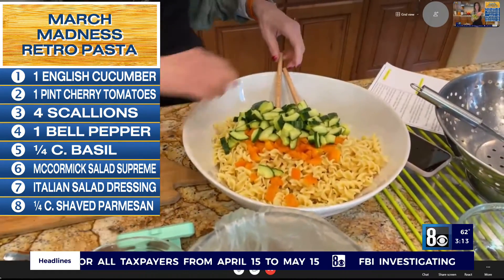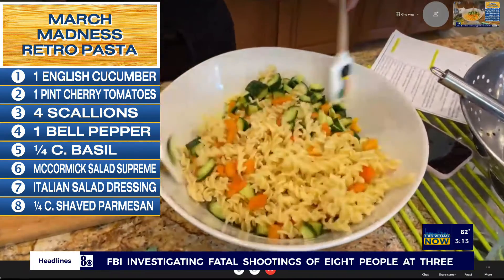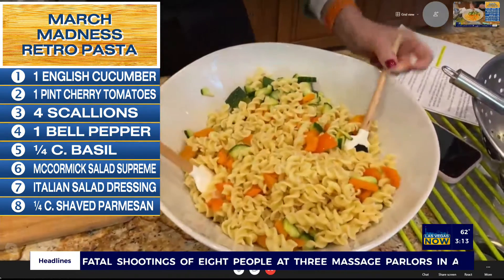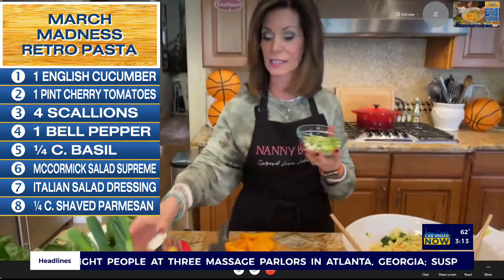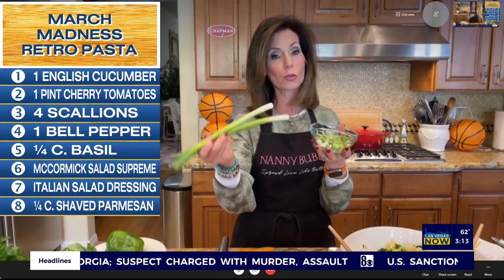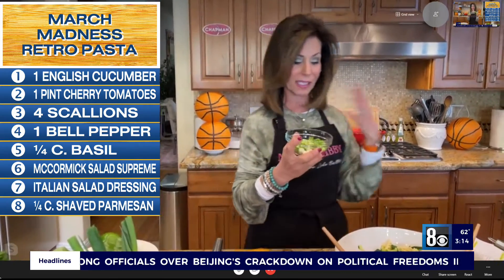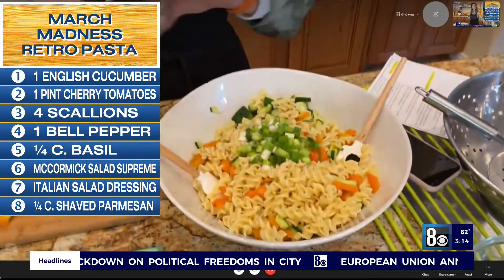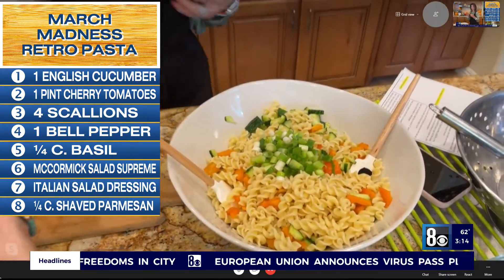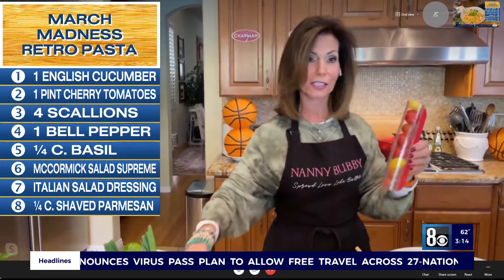Let's just give it a toss so we can get these colors melding together. Next, we're going to add some green onions. I like to use green onions instead of a red onion or a white onion — use whatever you like, but raw onions and I don't get along. I prefer scallions because they're much lighter and not so acidic on my stomach. So we're going to throw those in.